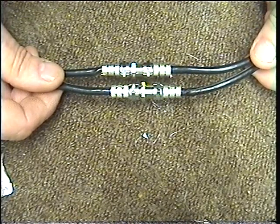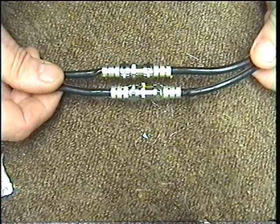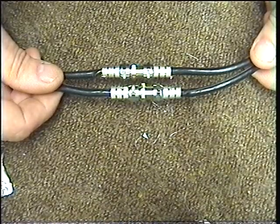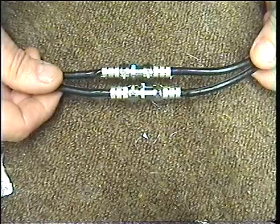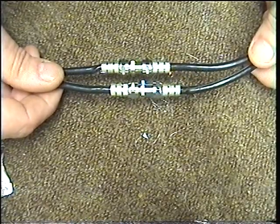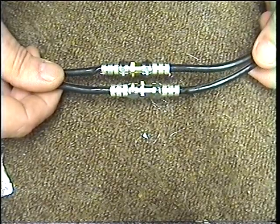In your kit that we supply for shotgun or standard single cable, you will see we supply the self-amalgamating tape to go with the repair job. Thank you for watching and I hope this helps you with your repair of your cable.